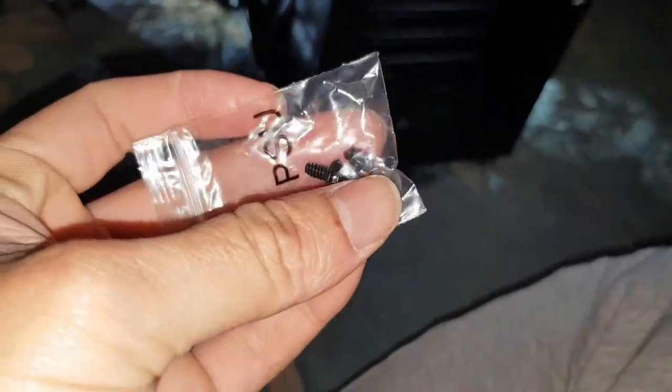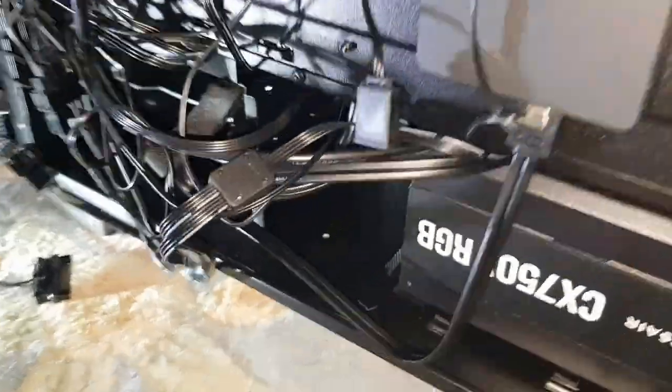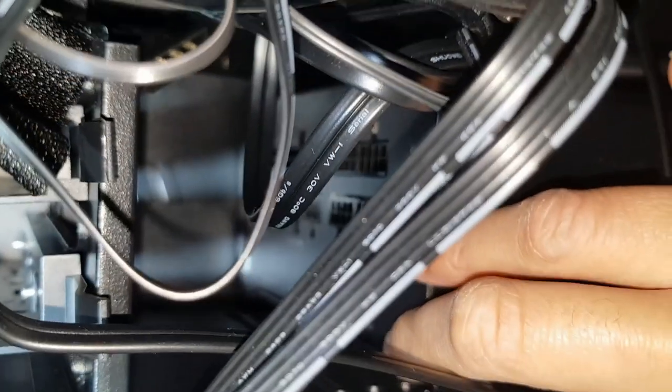It does come with four screws, so I'm just going to put them in now. It's a very tight fit. When it comes to widening it's going to be a headache. Everything's in there, all the way in the back.